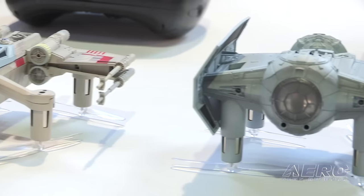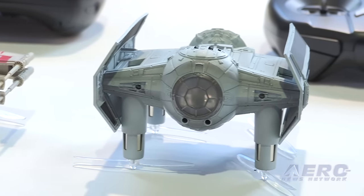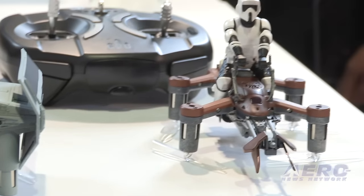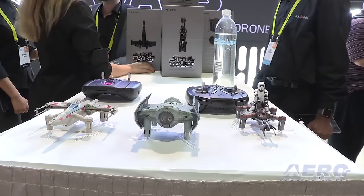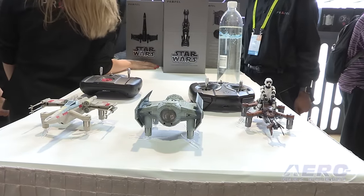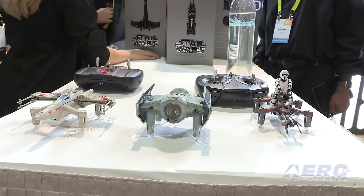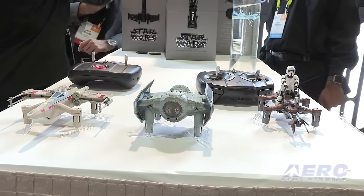We provide a bunch of different spare parts. We inject our drones in polypropylene as opposed to ABS, which is what a lot of other drone manufacturers use. Polypropylene is 30% more expensive, but it's so much more durable. The drones really are extremely resilient and they will fly for days.